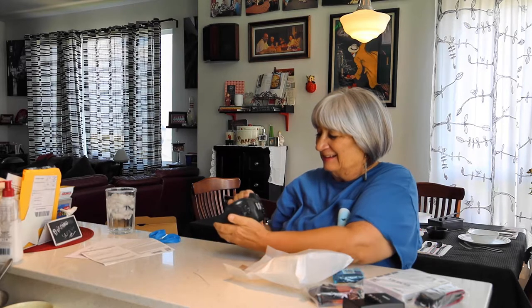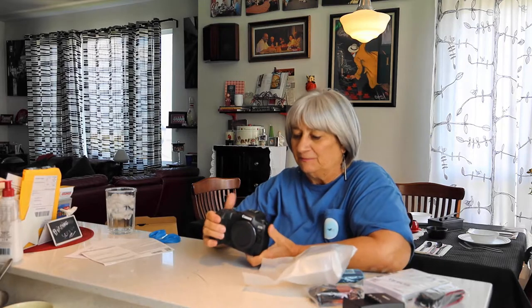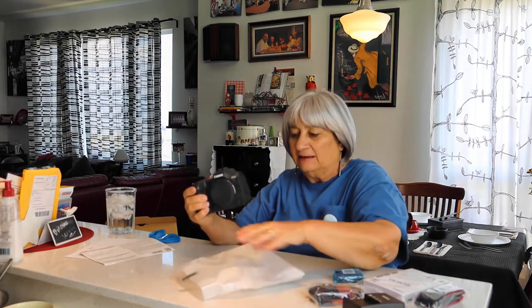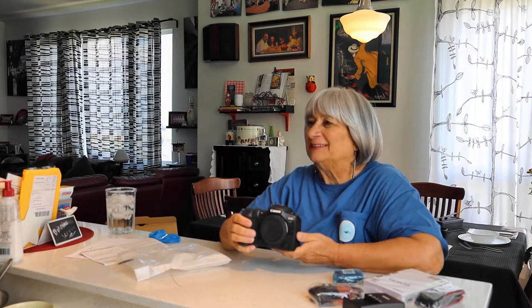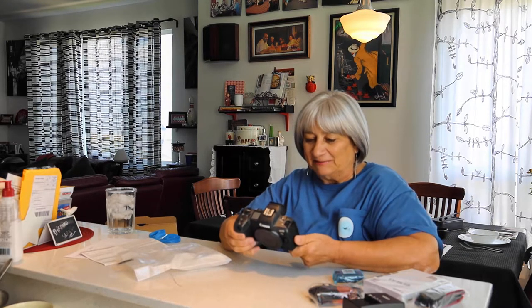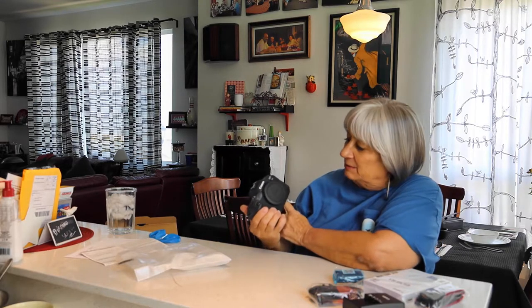Very nice. We have one lens. We only bought the body — that was enough expense all at one time. But we're very pleased to have it. We have an R, which we're going to sell now that we have this one. We wouldn't have bought the R if we'd known this one was coming out at the time, but I don't regret it at all because I got to know how fun it is to use.